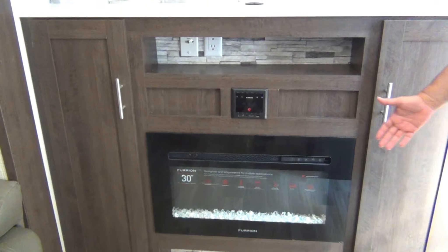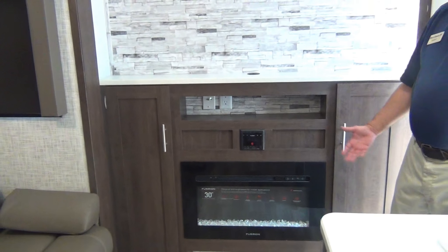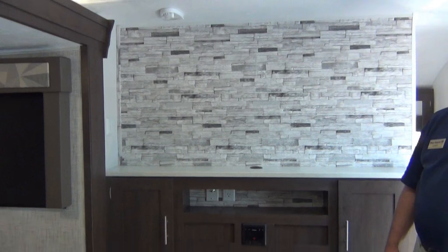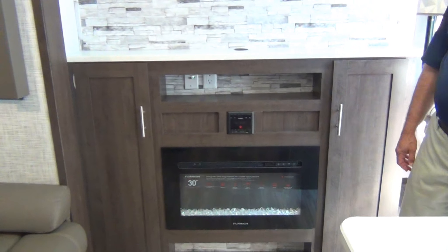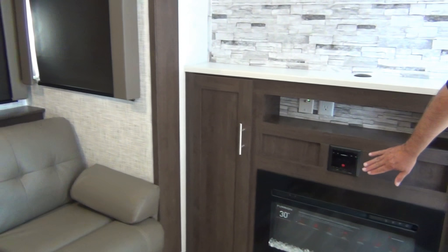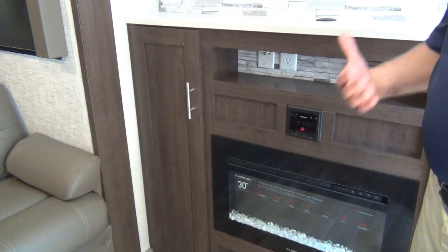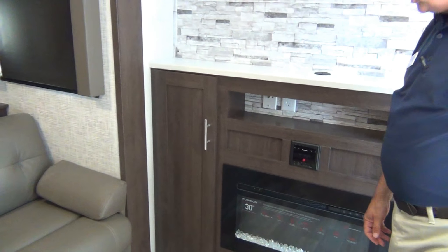The fireplace also doubles as an electric heater — 5,000 BTU. This will knock the chill off and you never have to turn your LP on; you can use the park's electricity instead of your gas. You have the Furion radio, which will pretty much do it all — Bluetooth to your phone, get your music going through the speakers. Pretty easy to use.